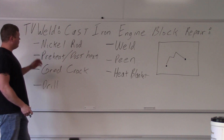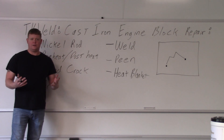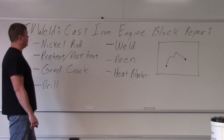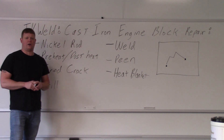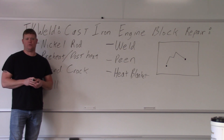We're going to go over the entire process and then film the repair. When you're welding cast iron it's a very difficult thing to do. It's prone to cracking. It's got a ton of carbon in it and as it cools too quickly it will crack. That's why it's so difficult to weld.